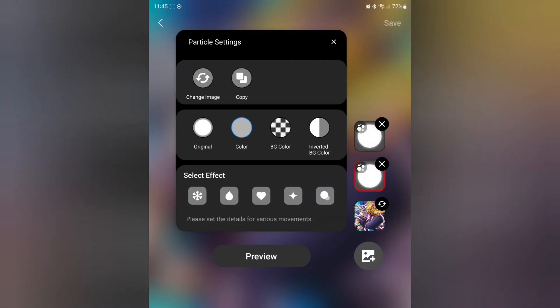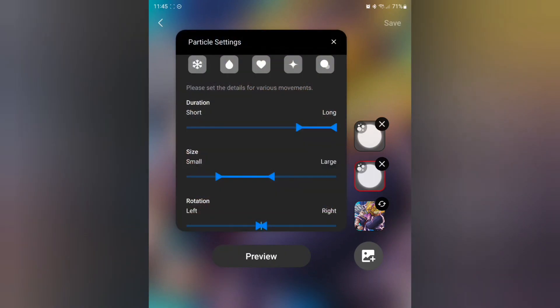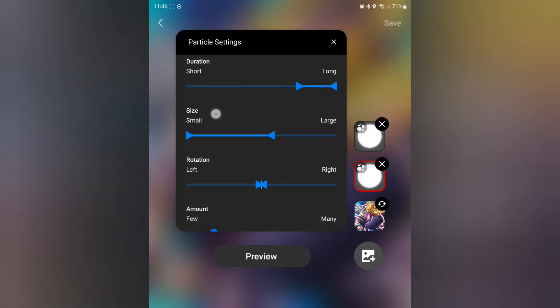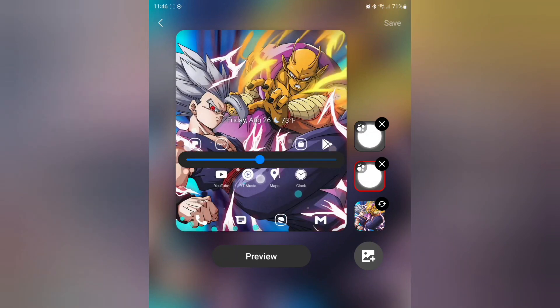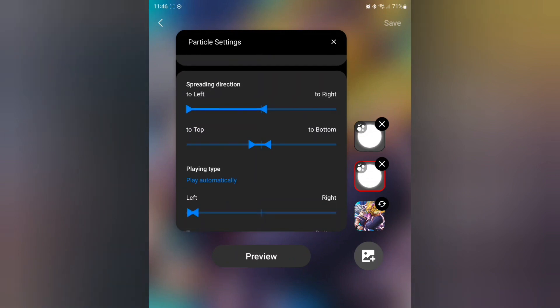For Piccolo, we need to change his to background color as well. We're going to pick this fairy slash Chi effect here. For the duration again, I don't mind if that one's longer. For the size, that one can be medium to smaller for the particle size. For the rotation, I want his to be right to the middle for Piccolo's. For the amount, I'm going to put Piccolo's at about medium as well. For the spreading direction, for Piccolo's I actually want his to be opposite — so his is going to be middle-left. I want these to be opposite so it looks like something's coming from Piccolo and then something coming from Gohan's side.